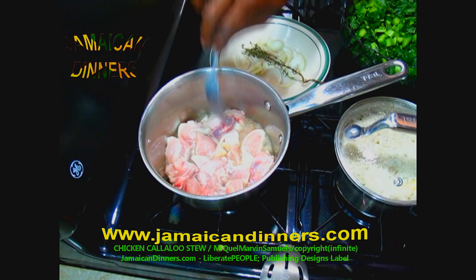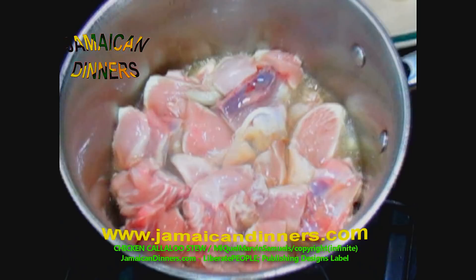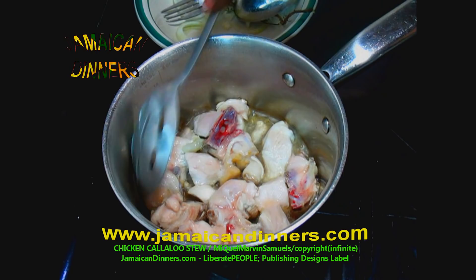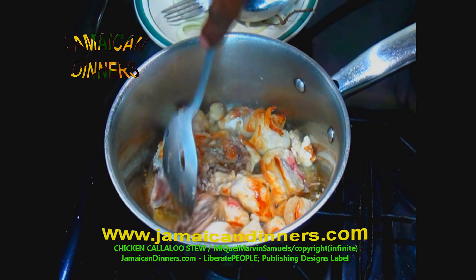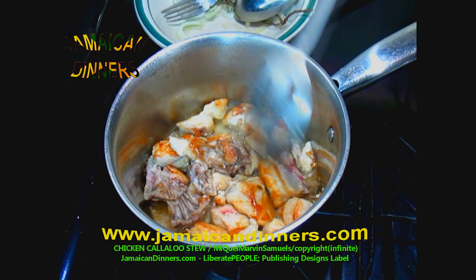Stove scale is on four, medium-low. After about five minutes, use a cooking spoon to rotate the chicken chunks. Usually a couple of flips will turn them all to the other side; individually flip any that haven't turned. Allow them to get golden brown on the other side.